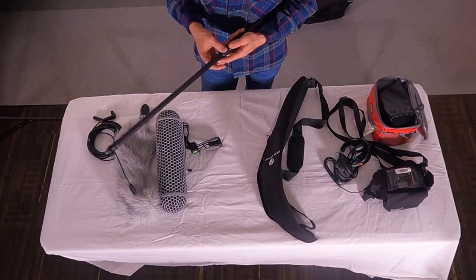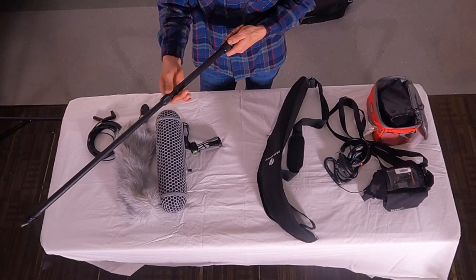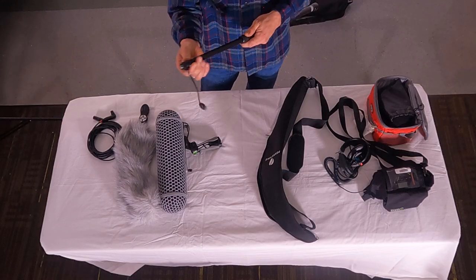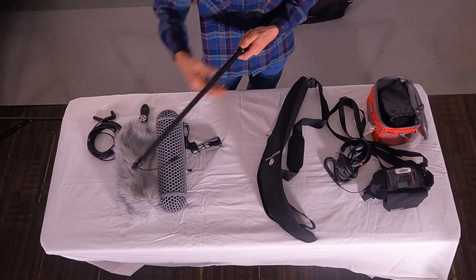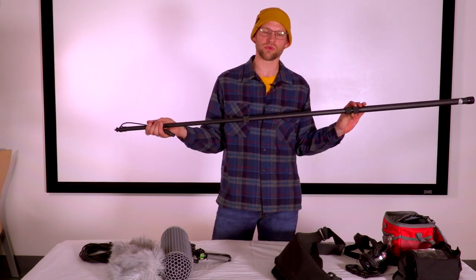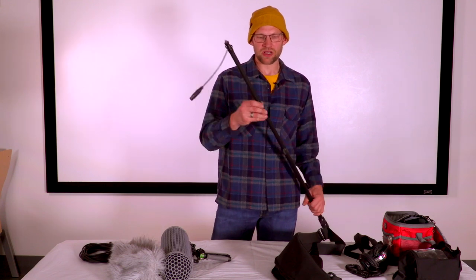To loosen, it should be about a half turn one way to loosen and a half turn the other way to tighten. Extend the section and then tighten the knuckle — it may take a full turn. When turning the knuckles, you don't want to be turning the actual telescoping pole itself. Extend this to a length that suits you — you can always extend it more once you're ready to go.